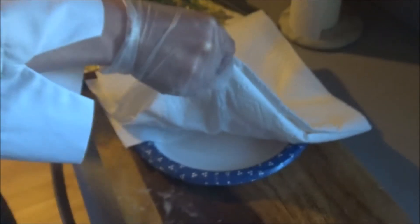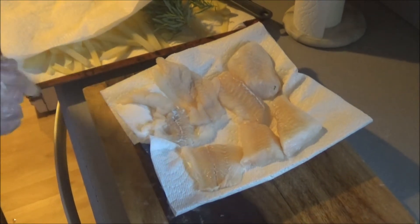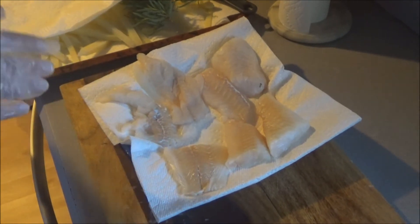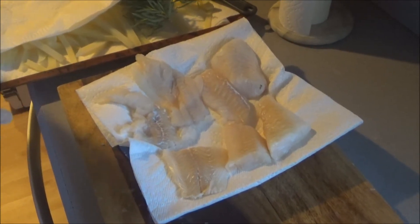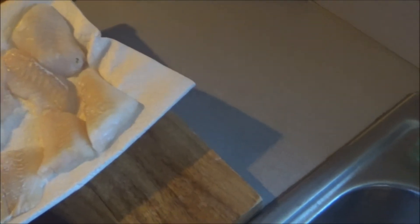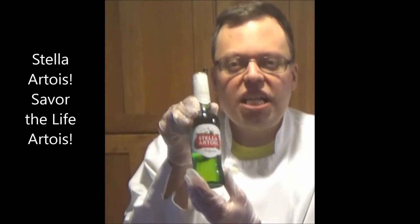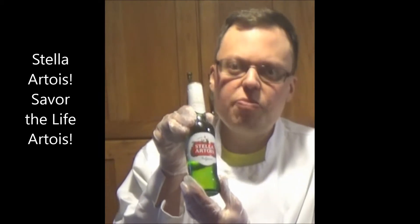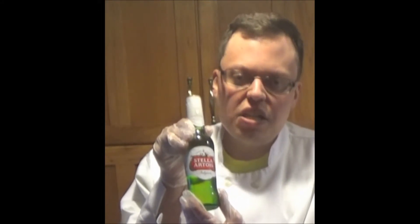And voila, there's our fish, provided to us by Star Market. The key is to make sure that your fish stays dry — that's why we had it placed between towels for about 20 minutes or so. Then you add some salt. Today's product of the day is Stella Artois beer, direct from Belgium, the oldest beer in history, first brewed in 1366, available at Jamie's and other fine alcohol stores.